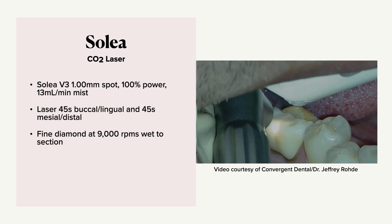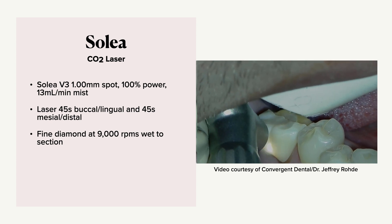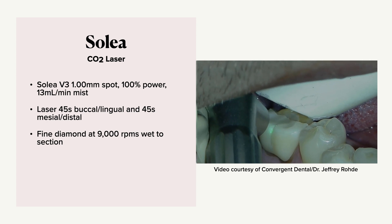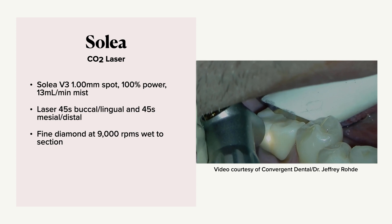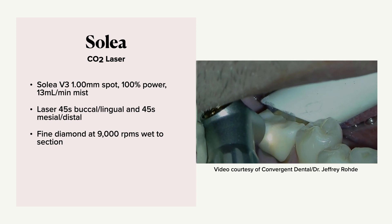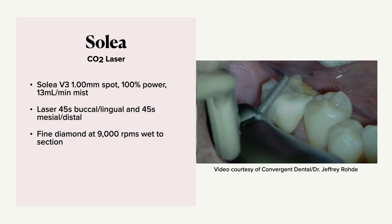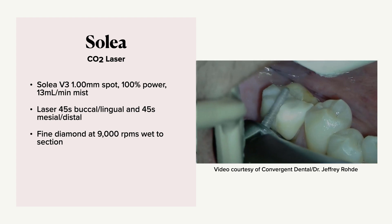Here are the settings. On the Soleil V3, we want a 1.0 spot, 100% power, and a 13 milliliter per minute mist. We want to laser about 45 seconds buccal-lingually and then 45 seconds mesial-distally. Once that's done, we're going to take a fine diamond at 9,000 RPMs wet to section it, because now the crystals have been broken and it's much easier to use a burr on.